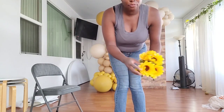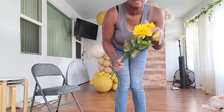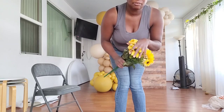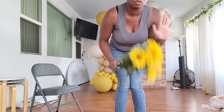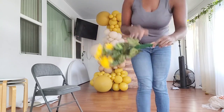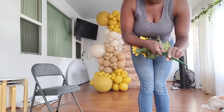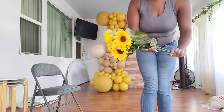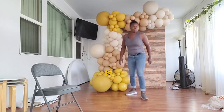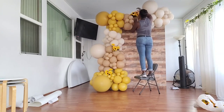Now I'm adding faux sunflowers to the garland — these are from Hobby Lobby, which has a sale every two to three weeks at 50% off, and they have great quality faux florals. If you want to make the bunch shorter you can cut the ends, but make sure you add a balloon on the end so the wires won't cut the balloon garland. Otherwise, just slide them in where you see space and make sure they're spaced evenly throughout.